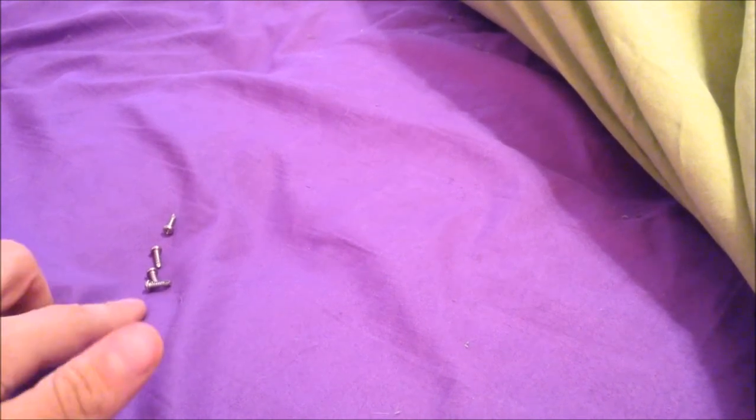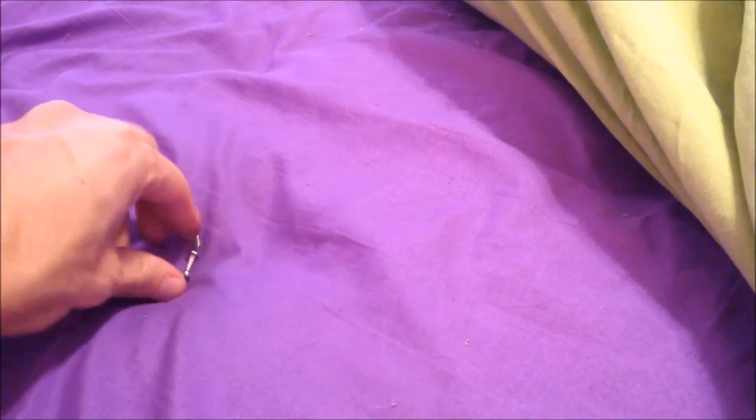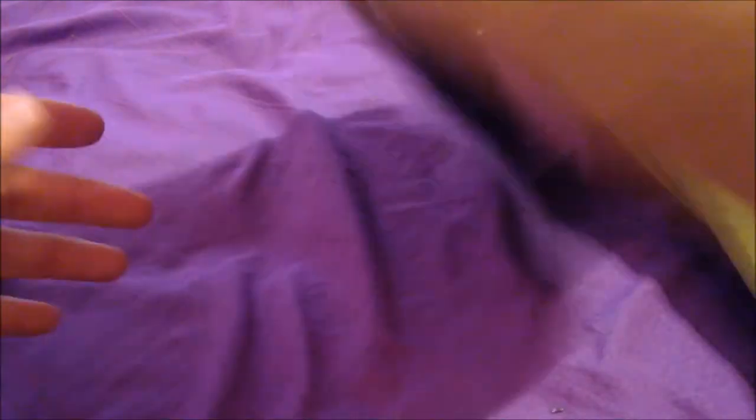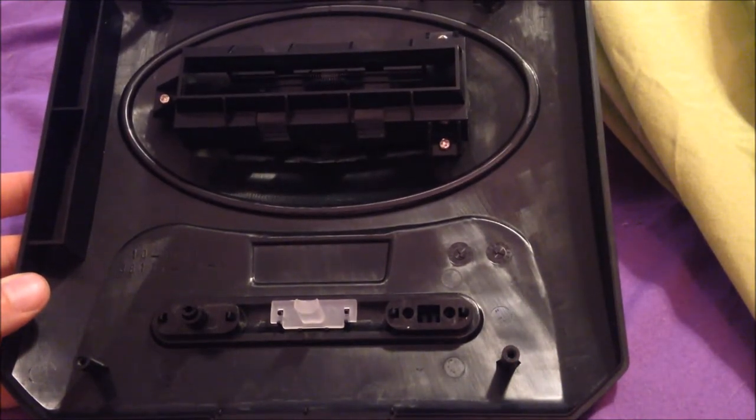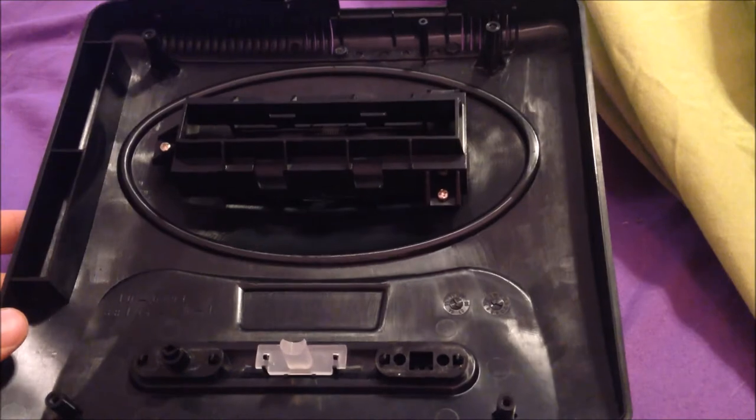We popped those four screws out, and it was exactly what I thought — one per corner, so nothing too serious to worry about there. What I recommend with the screws: I've used everything from a Gatorade bottle lid to, if you work with cars at all, they make these little magnetic bowls that will hold the screws. For this particular situation, I'm just going to leave them off screen. Here is the top to the Genesis. Obviously this outside part is very dirty. Here's the underside — not as dirty, because I've cleaned this one. It's just been a little while and I basically just blew the inside out.